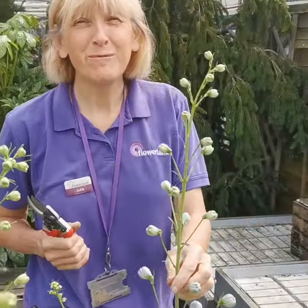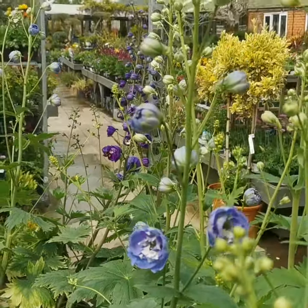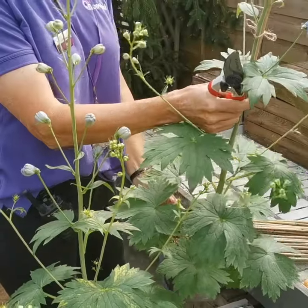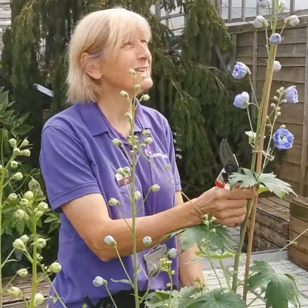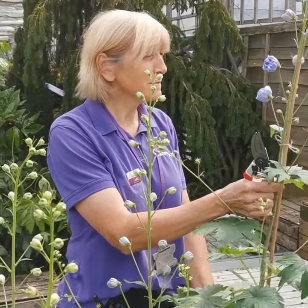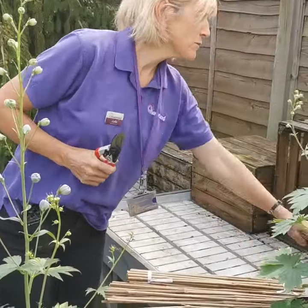Hi, it's Julia from Ivor Flowerland Garden Centre, and these Delfiniums are looking absolutely gorgeous at the moment. I just thought I've got to get them out of the nursery so you can actually see them for the weekend, because I love to share how beautiful they are.